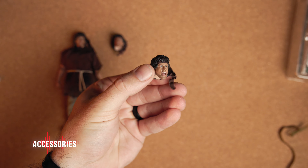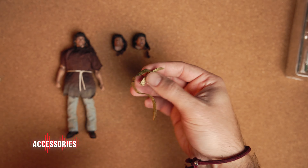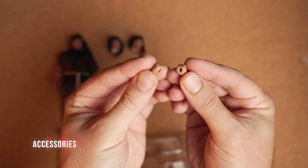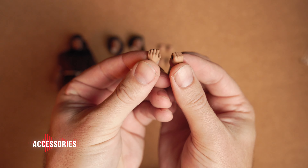Taking a close-up look at the head sculpts — they are so good. They look just like Stallone. And the bandana is built into all of them.